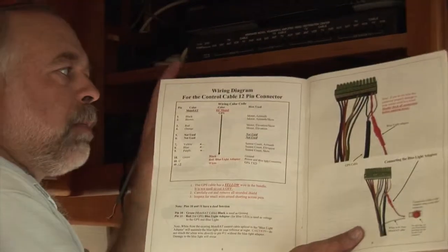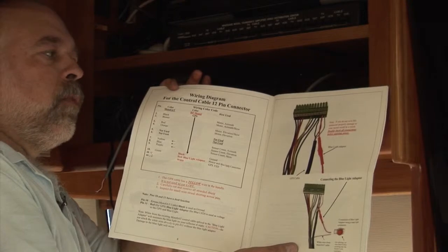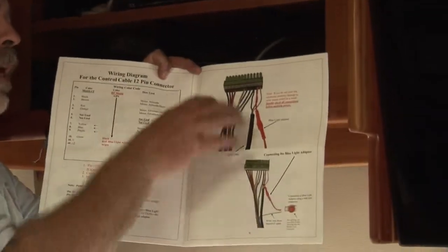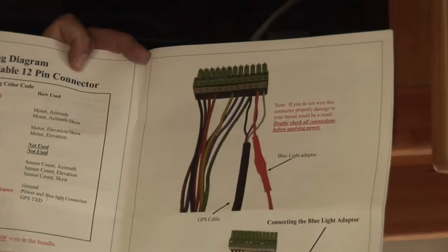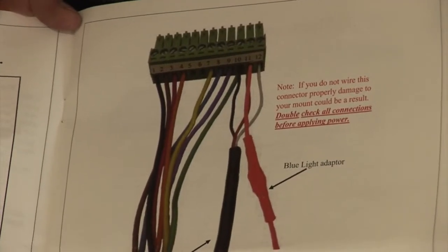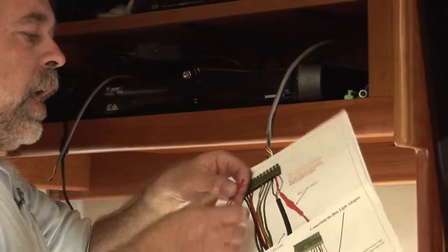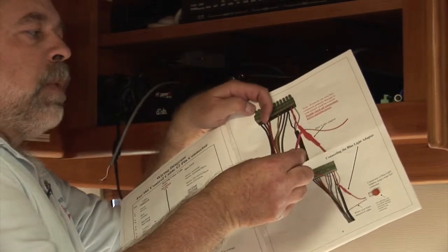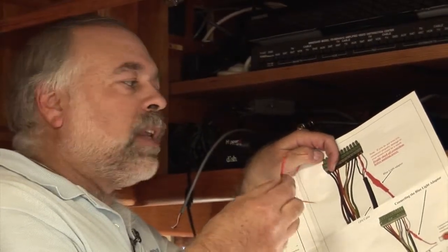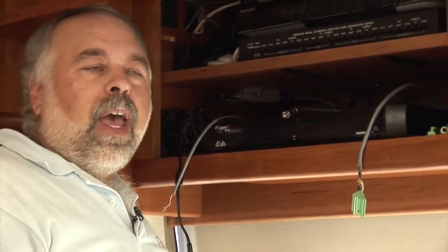I've got a small screwdriver to remove the wires from the original Motosat SD2 connector, and I have the new 12-pin connector supplied by RF Mogul to hook the color-coded wires into the correct inputs. The wiring diagram is very comprehensive — there are 12 different inputs with a color chart, so it's pretty straightforward. The one thing to be careful about is the blue light adapter: there's a small red wire that has to be spliced into the power going up to that light.